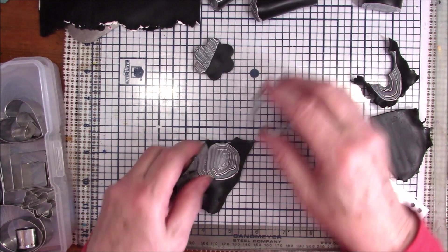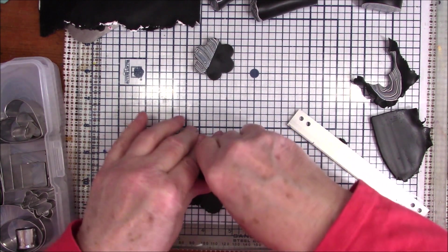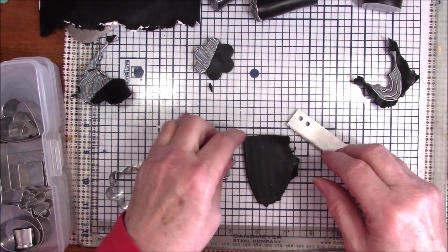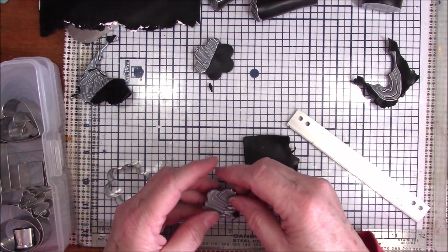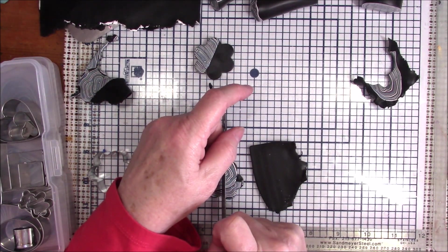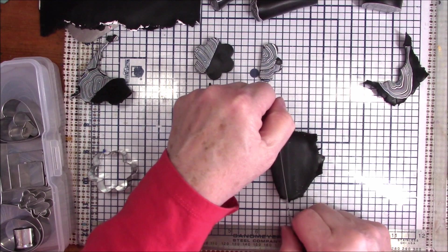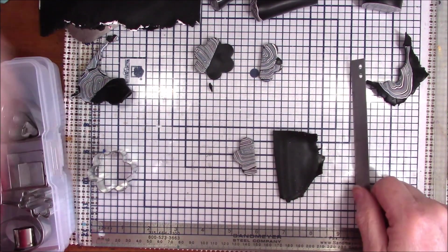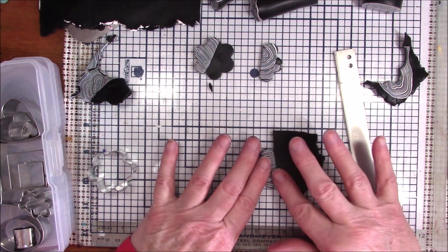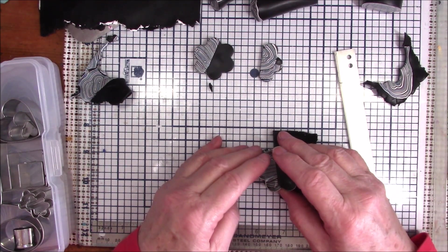Say you like the flower shape — what you could do is just cut off the part you don't want, cut a straight line, press this up against it, then cut it again and line up your flower.